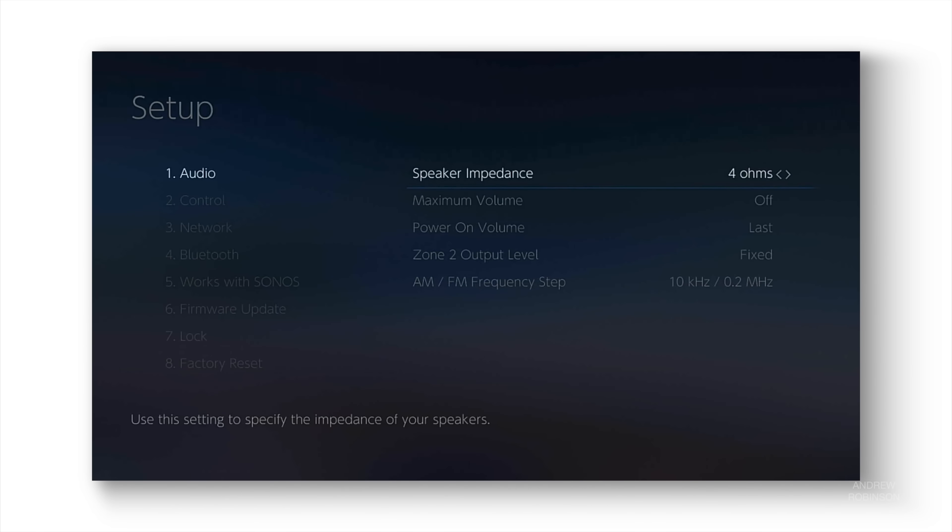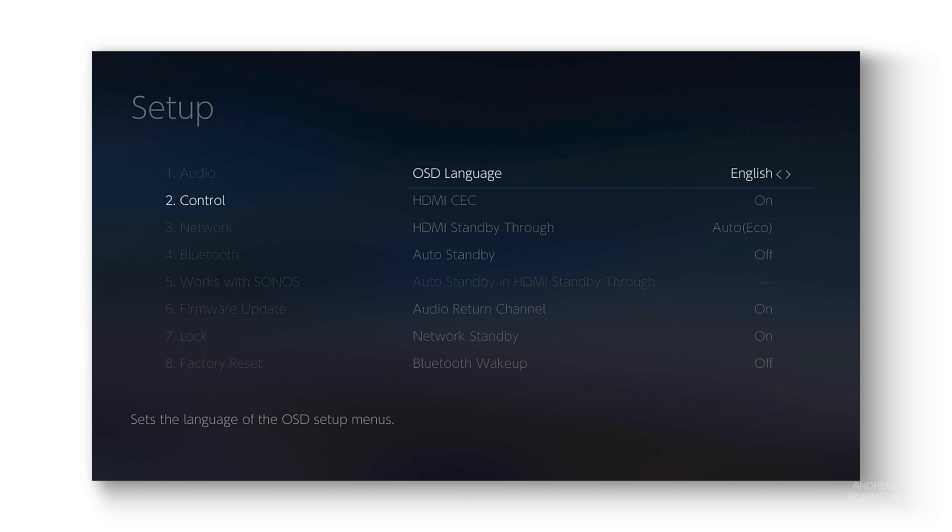The Onkyo does have an on-screen menu. Its ability to customize the receiver's performance is the same as what you'll find on the unit's front panel or inside the app, so go with whatever setup method suits you best. If you enjoy using a product's OSD for adjustments, you may find the Onkyo slightly laggy — I know I did. When the OSD is tasked with rendering a volume graphic over top of an HDMI-connected device like a media player, it can cause the video to stutter.